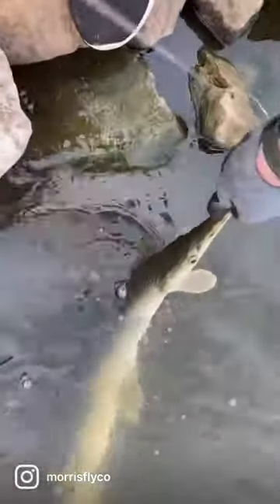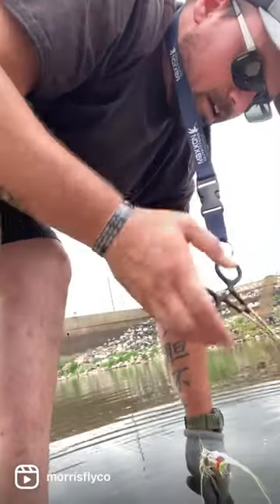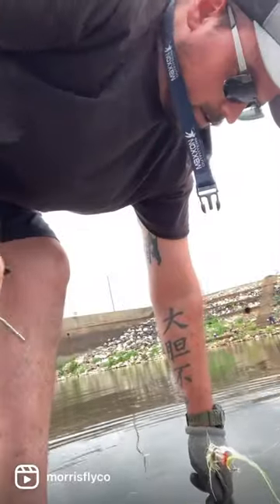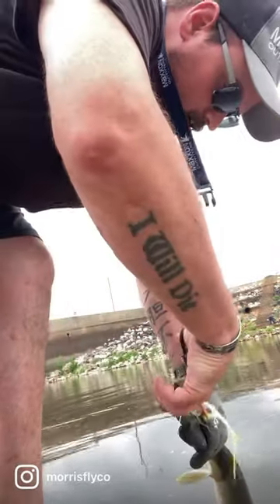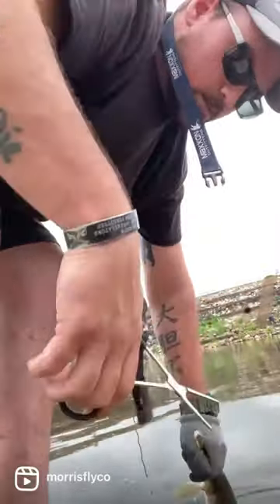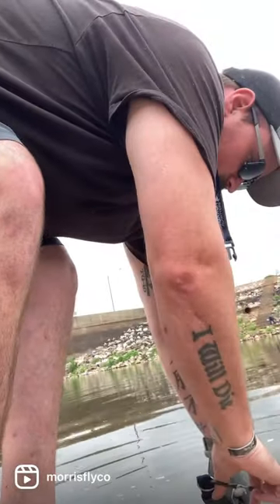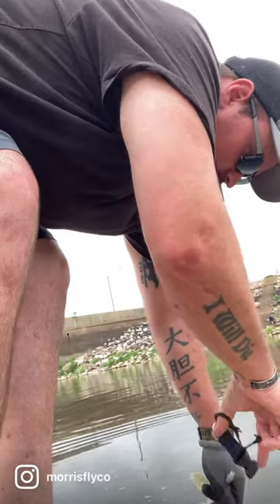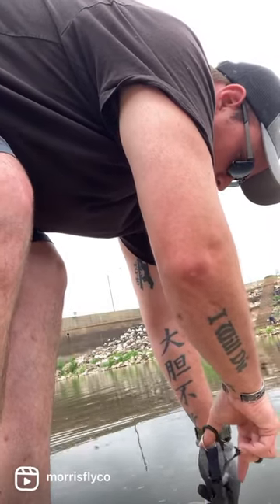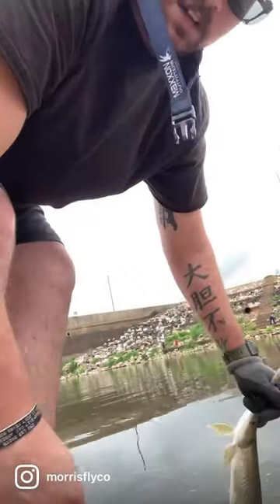I'm keeping this guy in the water as much as I can. From here, I'm disconnecting my hemostats, lifting the fish, grabbing my fly, and pulling it out of its mouth to get it back in the water. Then I'm going to remove all the rest of these fibers out of its mouth — it needs a clean mouth, just like when it showed up. All the fibers are gone.